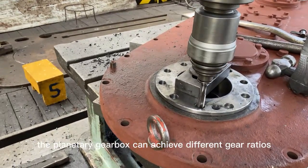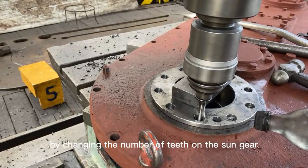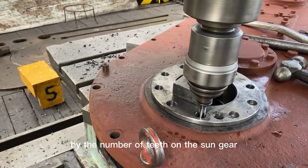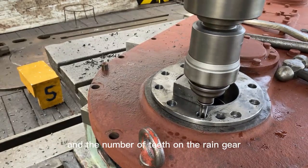The planetary gearbox can achieve different gear ratios by changing the number of teeth on the sun gear, planet gears, and ring gear. The gear ratio of a planetary gearbox is determined by the number of teeth on the sun gear, the number of teeth on the planet gears, and the number of teeth on the ring gear.